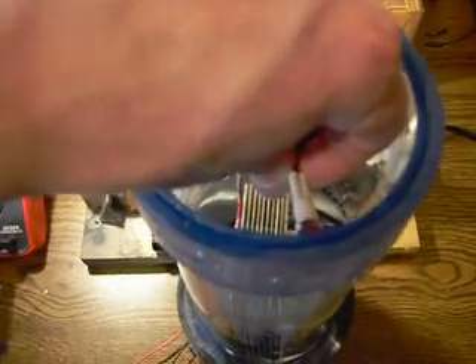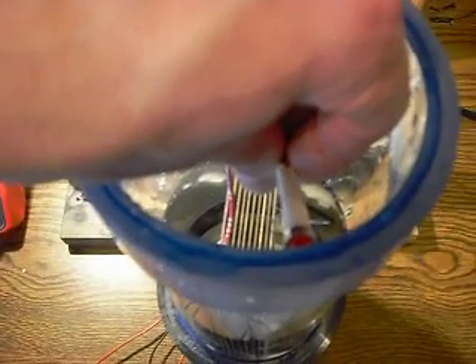And if you just touch this into the water, it'll actually light up. So you don't even have to touch the plates. As you can see, the wires aren't even touching the plates at all, and it lights up.